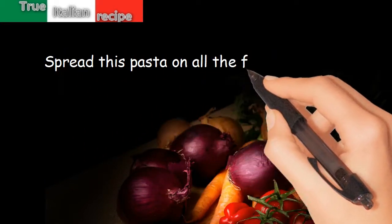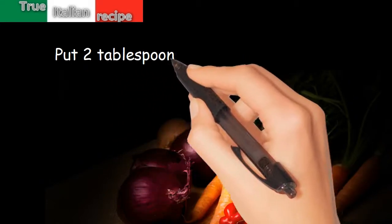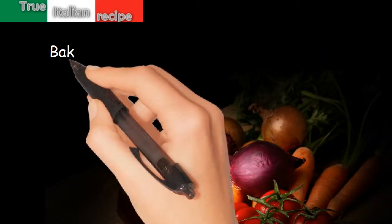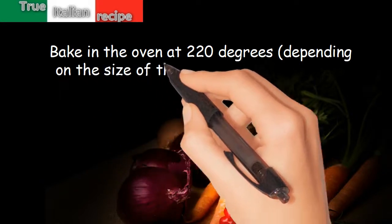Spread this paste on all faces of the pork roast. Put two tablespoons of seed oil in a baking dish and place the roast. Bake in the oven at 220 degrees — depending on the size of the roast, about one hour and 15 minutes.